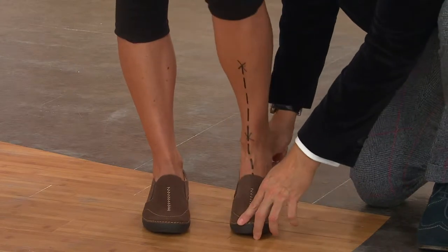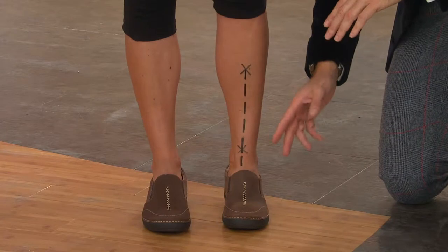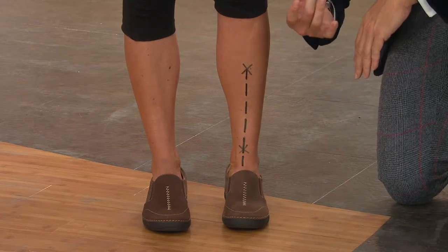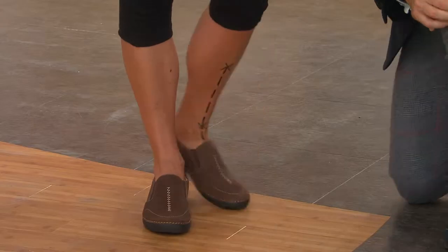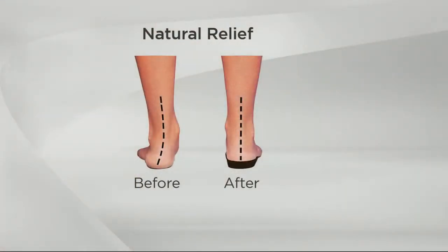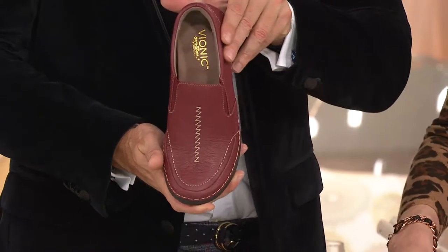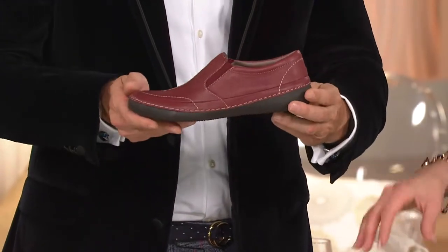Watch what happens when we slip Stacy Ann into the Addison. As soon as her foot is on that podiatrist-designed technology, you can see how nice and straight that line is — an instant, dramatic difference. We are also in our holiday gift return policy season, so anything you buy as a gift, even for yourself, you have until January 31st to return for any reason and we'll refund your entire purchase price, even the shipping and handling. This is a great way to try the OrthoHeel technology in Vionic. It's 1-800-395-1601 if you want to share your Vionic experience.